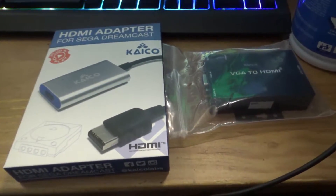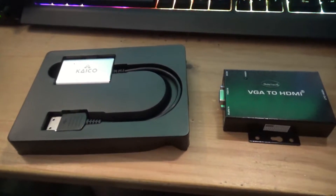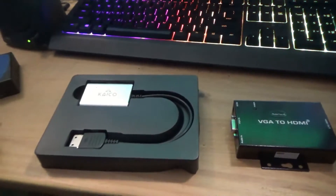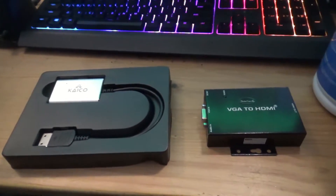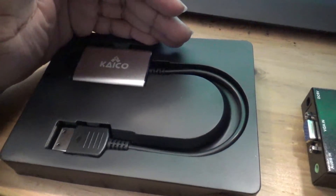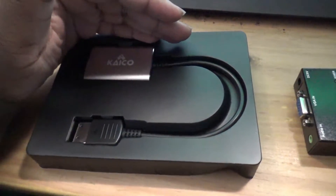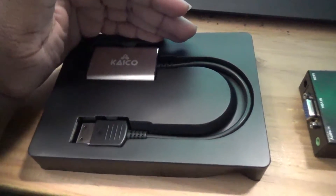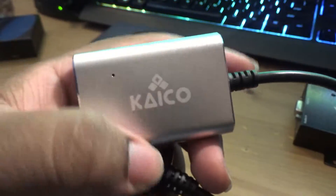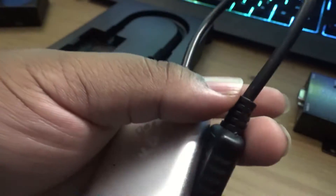Alright, so I've opened up the packages these two came in. This one came in a box — I just took it out of it. So right here on my desk, I have two devices to compare. One is an HDMI adapter from a retro gaming company called Kaiko. All they sell are similar devices for other retro consoles like the GameCube, the PlayStation 2, the Sega Genesis, the Saturn, etc. The Kaiko adapter has a very nice metal feel to it, and I think this black dot is the light. Since this is an adapter, it comes with no other cords.